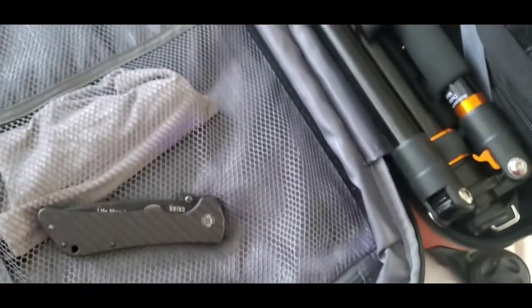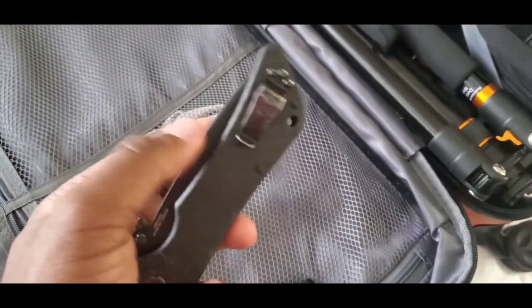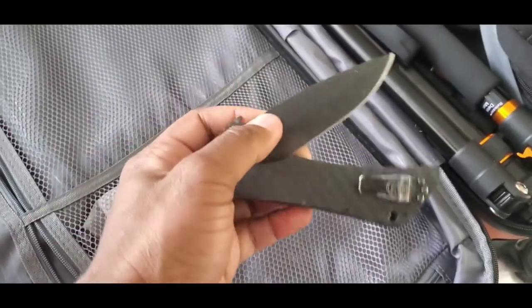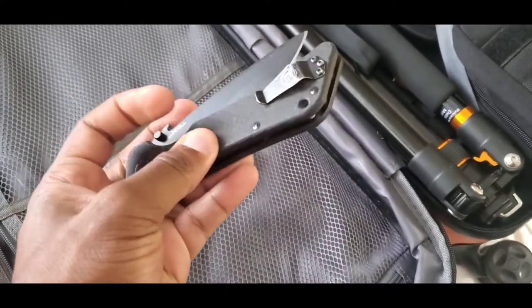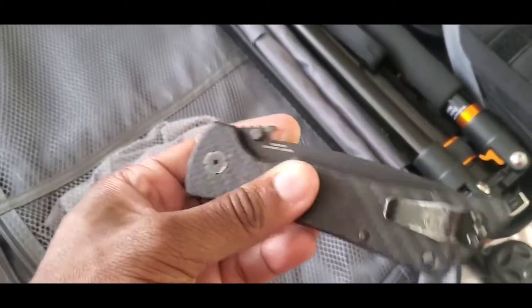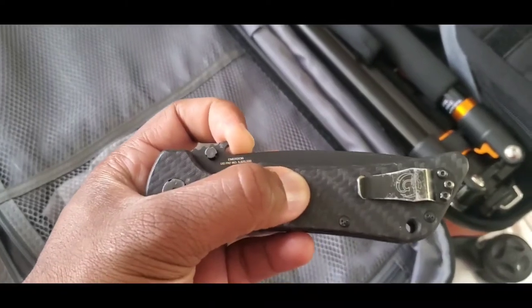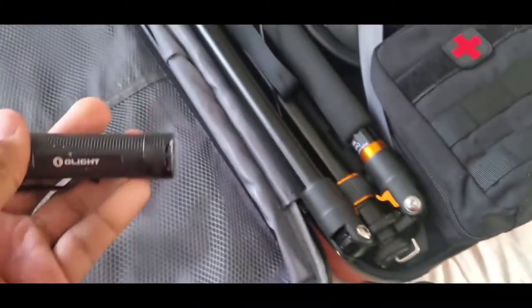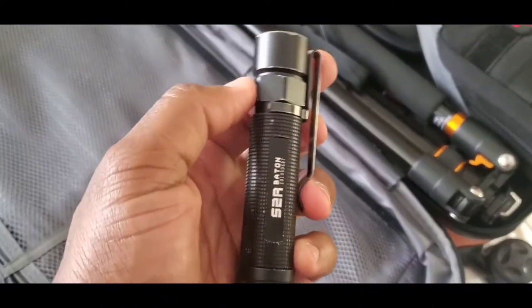Southern Grind — my Georgia Carry gift for being a life member. Here's my blade: carbon fiber handle, nice sharp blade with the Emerson clip. I love this Emerson clip — as you draw it from your pocket, it grabs the material and opens the knife. I'll do a little demonstration of that in a second.